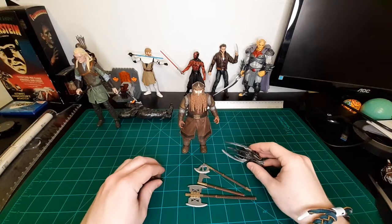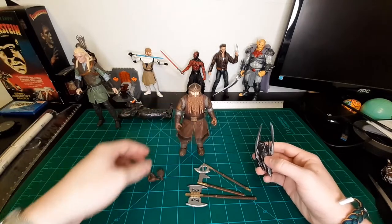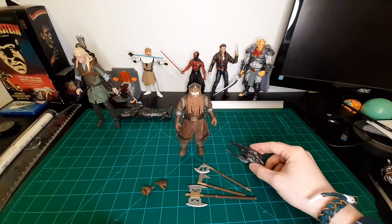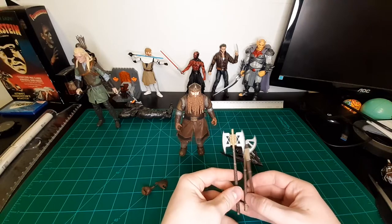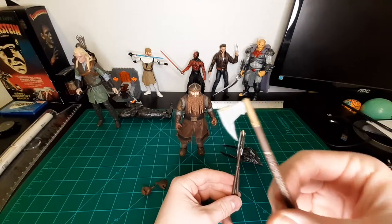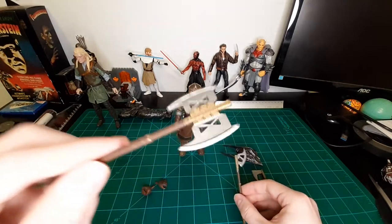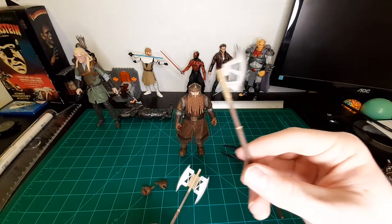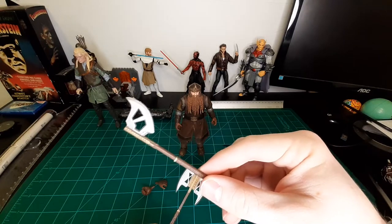Right out of the box, I'm loving Gimli. As you can see, he comes with Sauron's head, two extra hands for gripping his axes as well as two open hands. He comes with three of his axes, which I believe are all that he has in the film. You've got the bearded axe — love the design — and his double-bladed axe, which is incredible. Diamond Select has a great assortment of accessories for Gimli.